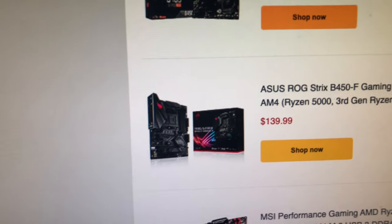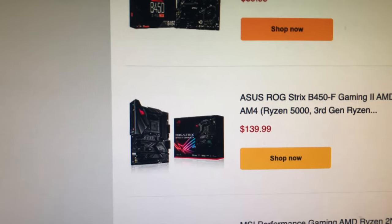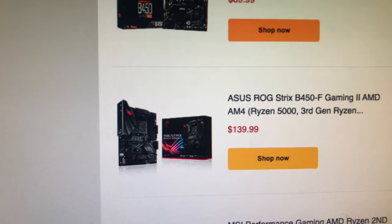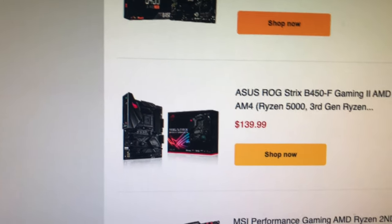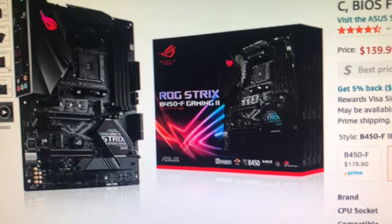Now we're getting up in price — we have the ASUS ROG Strix. I did get this one for some reason. It's a beefy motherboard — look at that whole beefy heatsink setup right there.